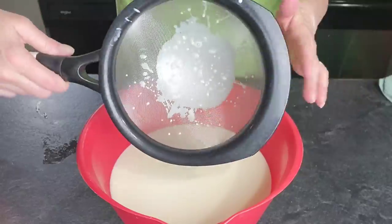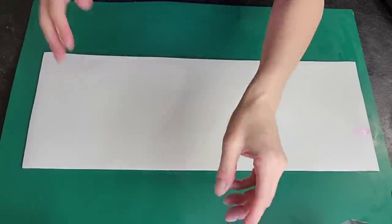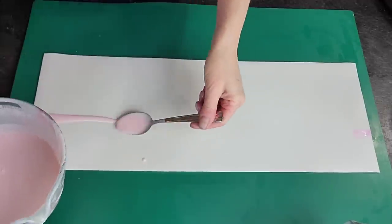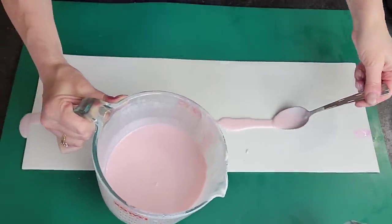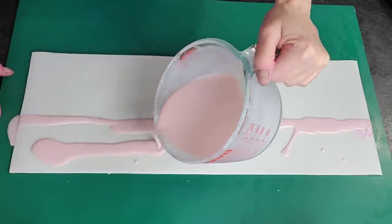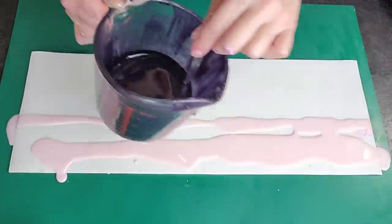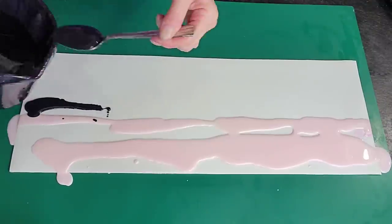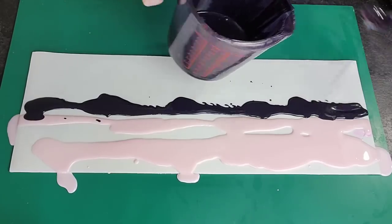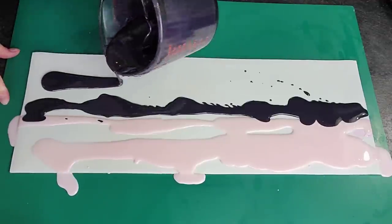Once you've incorporated the white chocolate into the rest of your mixture, go ahead and put it through a sieve to remove any extra lumps that didn't get melted in. Wrap it with saran wrap and set it aside to cool down a little bit. You do want this to be a warmer temperature — probably around 110 degrees when you're doing this technique because you need it to be movable. If not, you're not going to be able to achieve the look.